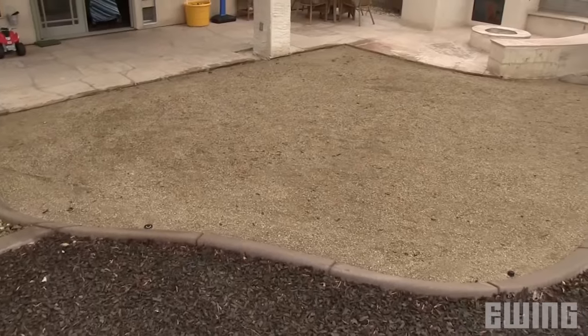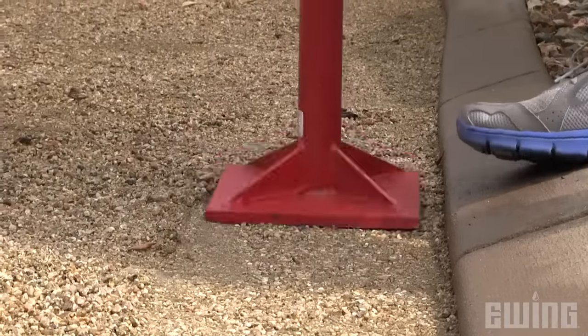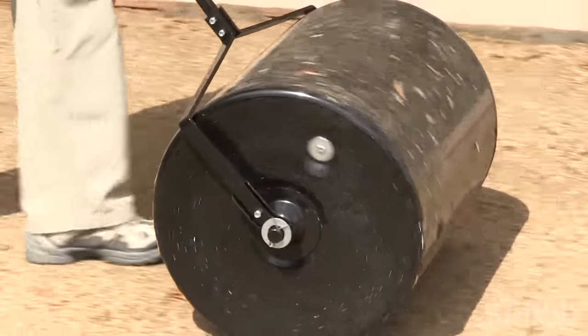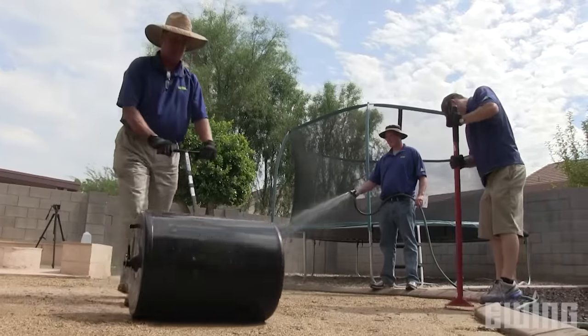Before installing your new synthetic turf, you'll need a base consisting of two to three inches of compacted and level decomposed granite or quarter minus road base. This is something you can do yourself, but it's not uncommon to hire a landscape contractor for this part of the job.